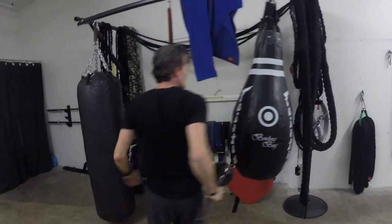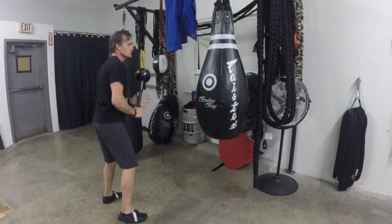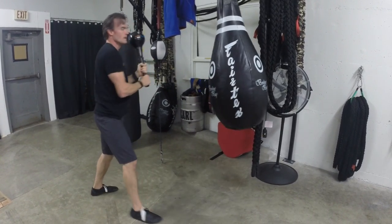That's the dominant side. Now I'm going to compare it and contrast it to the non-dominant side. Let's hit it and target it. Here we go. How does it feel? How does it sound? And if you're videotaping it, how does it look?